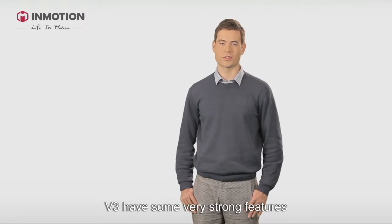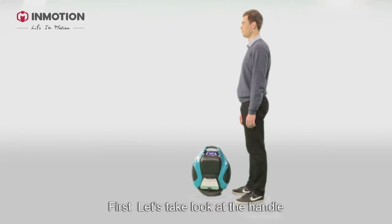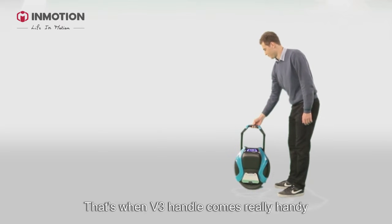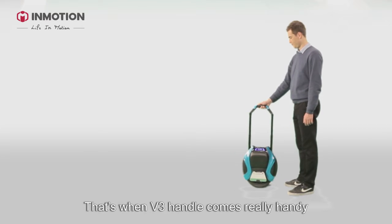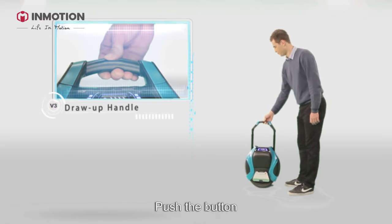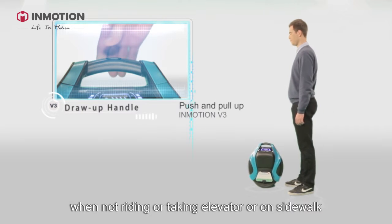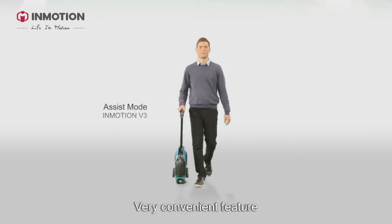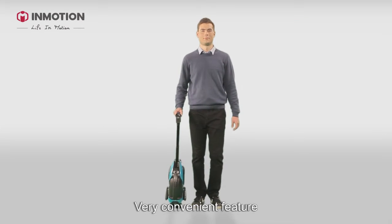V3 has some very strong features compared to similar products on the market. Let's take a look at the handle. It comes really handy — push the button, pull it up when not riding, taking the elevator, or on the sidewalk. The machine will go as long as you go. Very convenient feature.